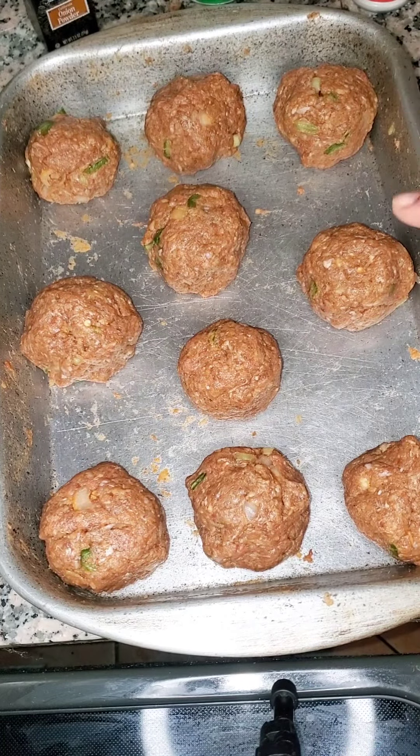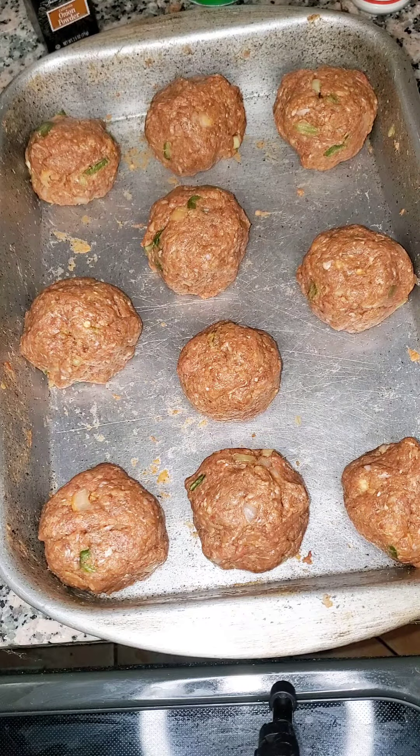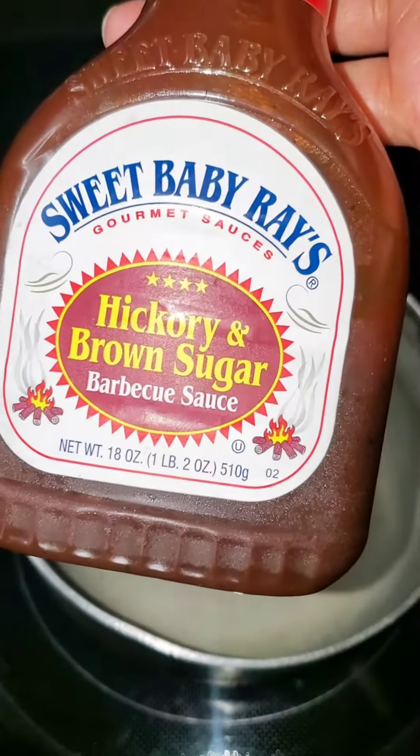After mixing, we're gonna form them into balls — meatballs, meatloaf balls, whatever you want to call them. They're balls. We're making some hamburger balls, meatballs — whatever you want to call it!